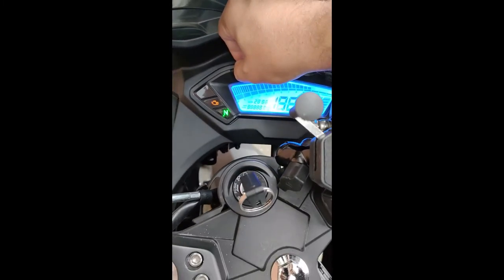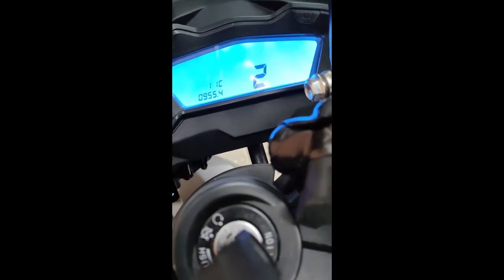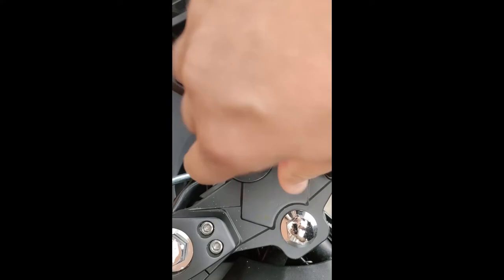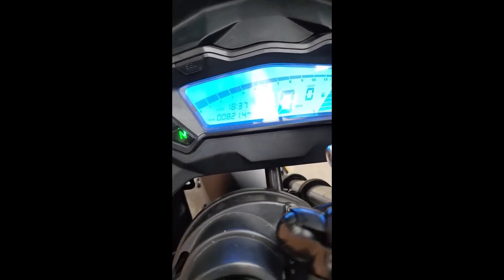Hello. If you need to set up your bike with your speedometer and fuel gauge, this is how to get into the settings and set it up. You have to press the button on the left of your screen, and then turn the ignition on. That's it, bye.